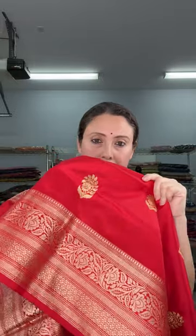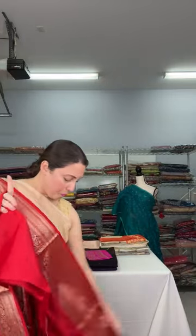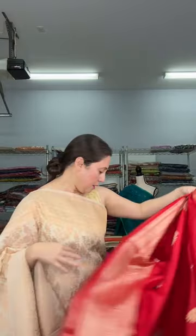This is a red Banarasi saree — 100% pure silk, silk mark certified — with equal size border. Look at the floral motif on the saree — bright red color. This is the blouse piece for this one. This is $159, 100% pure silk. And this is the pallu of the saree.